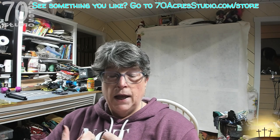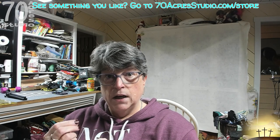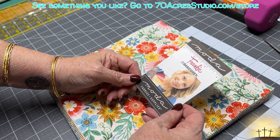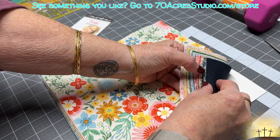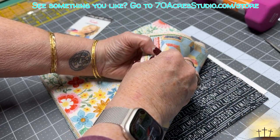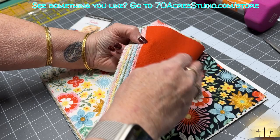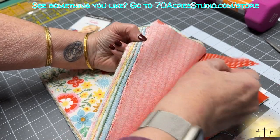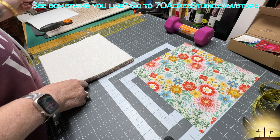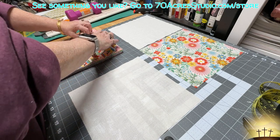I'm going to get set up over at the cutting table and we will get started. We are going to be doing a stack and whack — kind of a crazy stack and whack. Here is our beautiful layer cake called Frankie Basic Gray from Moda Fabrics. It looks like they have some grunge fabric in here, bright florals, some text, a graphic one, marble polka dots with hearts in them, and more polka dots. It's absolutely delightful.